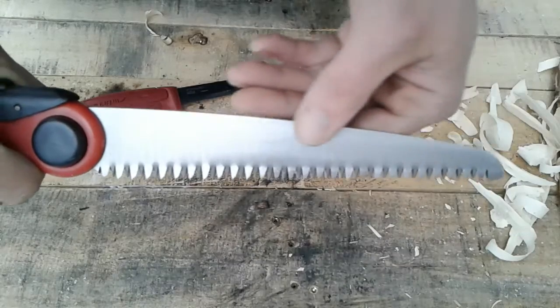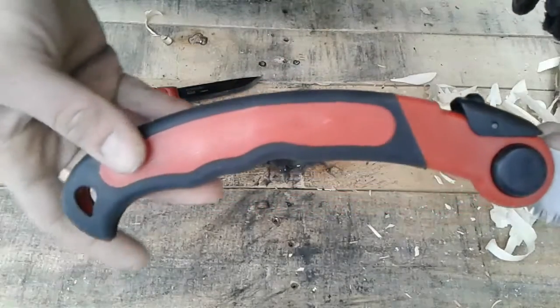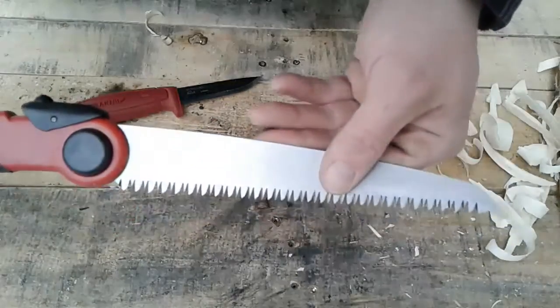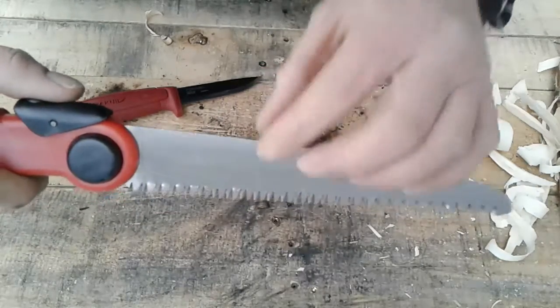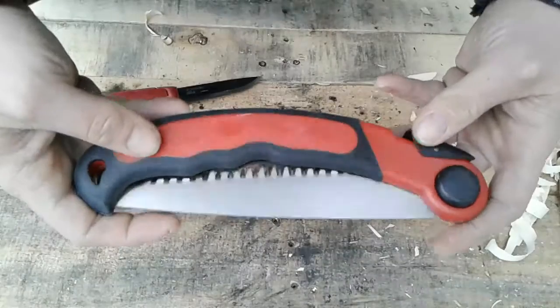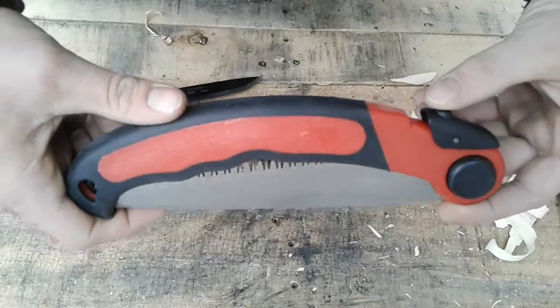If you want to be prepared, if you want to teach your kids how to use tools and take them camping — there you go. I recommend it. Do I say it would last a long time? Probably not. Definitely a decent tool for six bucks. Can't beat it.